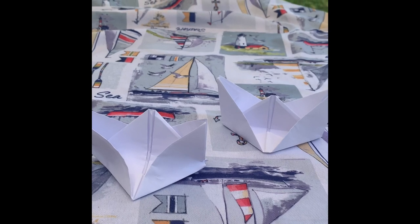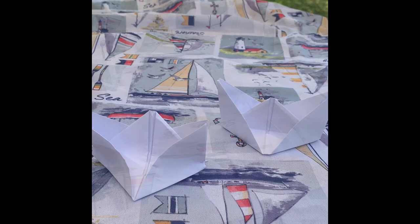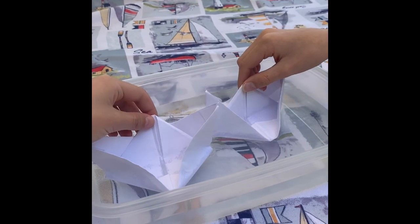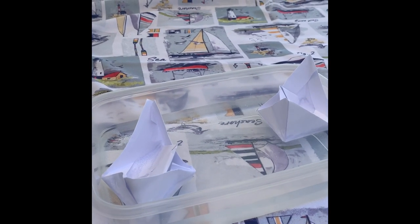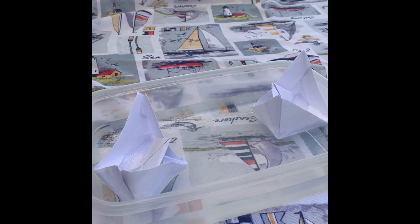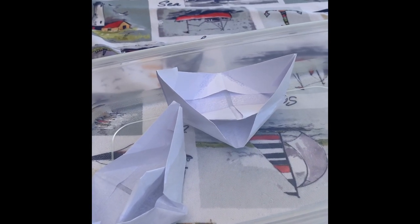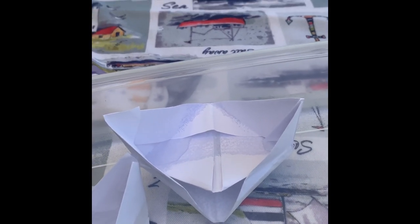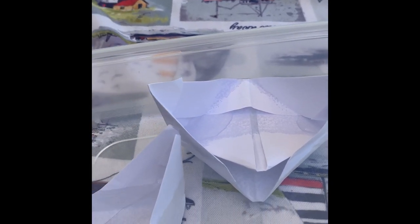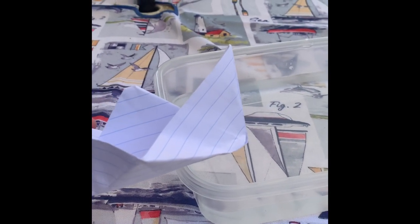And then to add a step further, we can add some pennies and see which boat holds more pennies. Now it's time to put our boats in the water and see how they float. This one is floating pretty good, but some water's coming in and this one's kind of sinking. We decided to put a new boat in because our boats kind of sunk.